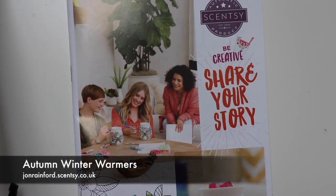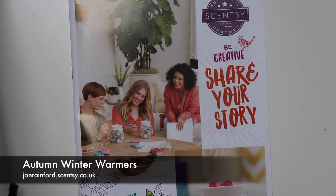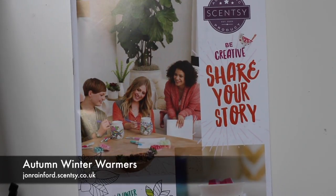This is the second of the videos describing the Autumn Winter Collection, and this one is going to look at the warmers. If you're interested in the scents there is a separate video — go and have a look on the channel — but these are the warmers.